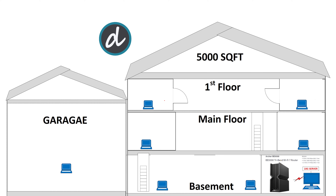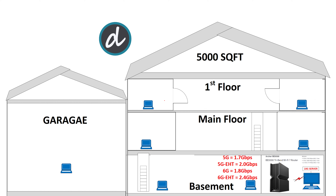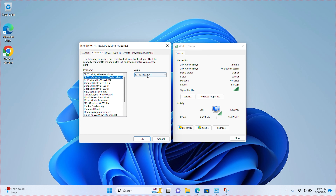At the first location — within 5 feet of the router in the basement — we achieved 2.4Gbps Wi-Fi 7 connection speed for both 5G and 6G, which is the highest Wi-Fi 7 connection speed. Our open speed test averaged 1.8 Gbps for 6G without E-HT enabled and 2.4 Gbps for 6G with E-HT enabled. With 5G, we achieved an average between 1.7 Gbps and 2 Gbps with E-HT enabled. These are amazing results, and we can clearly see that enabling E-HT on the client side makes a tremendous difference for Wi-Fi 7 speeds.